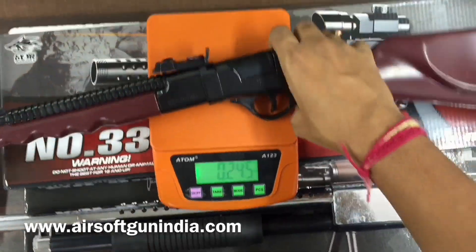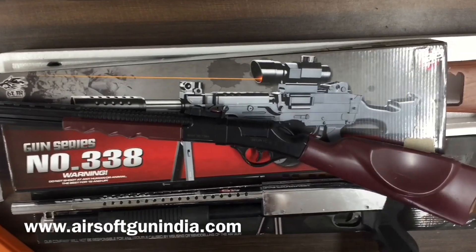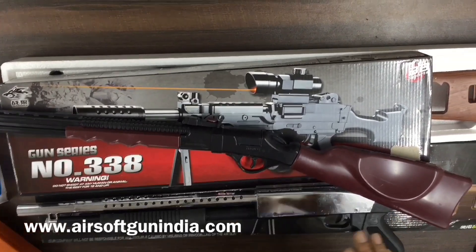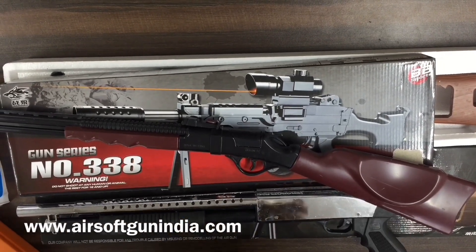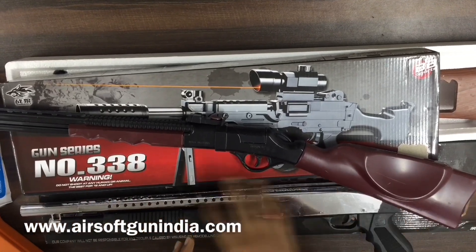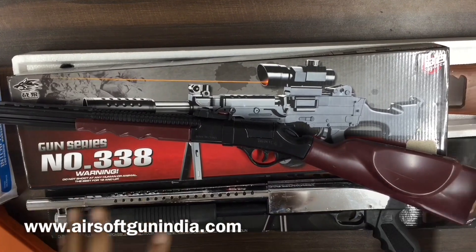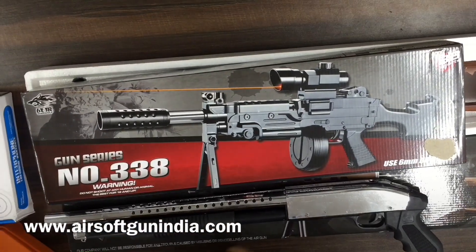It's not that heavy. I just wanted to mention — when it comes to the toy category, this is the Winchester. It's a really cool product.